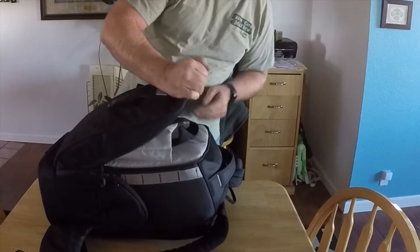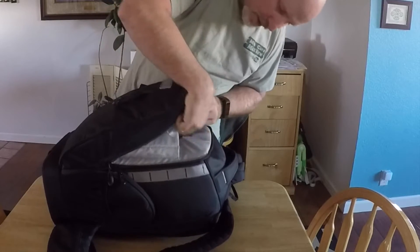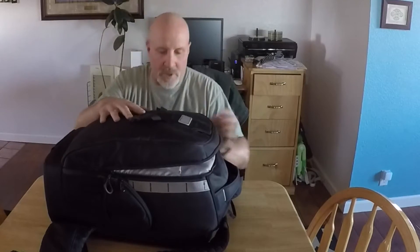This is actually where you can keep things — like I keep my prop guards in here. I also keep other things like a tablet and so on in that top part of the backpack.